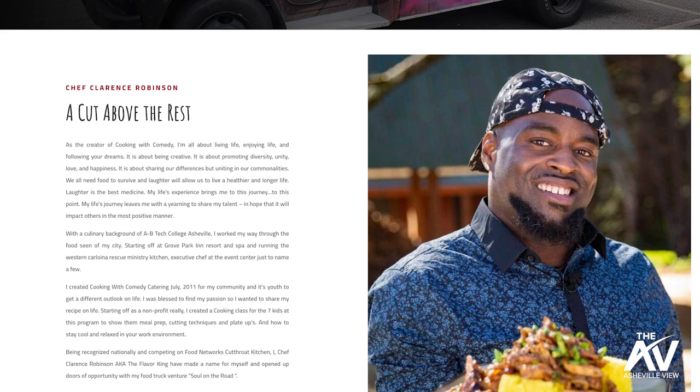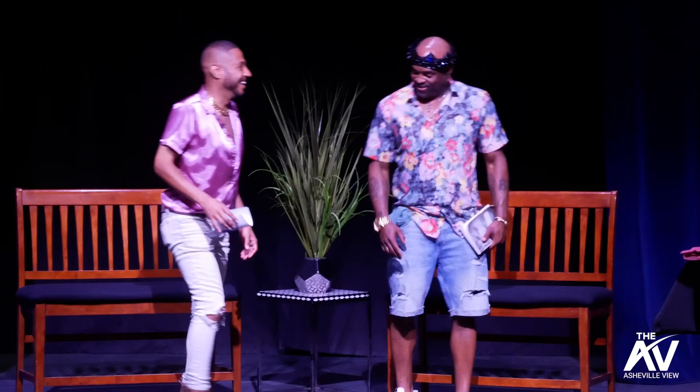Thank y'all. Look this man up — it's Cooking with Comedy on Instagram and Facebook. Cutthroat Kitchen, Season 15, Episode 4 — it's called 'I'm Kind of a Big Dill,' spelled D-I-L-L like dill pickle. It's been a pleasure having you. Let's go back and have a mimosa. Thank you! Congratulations!